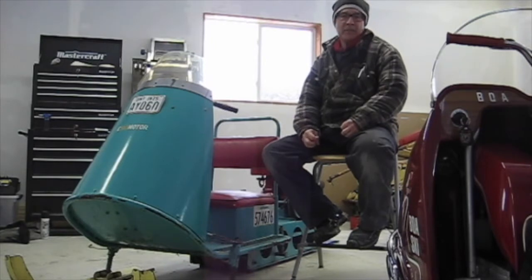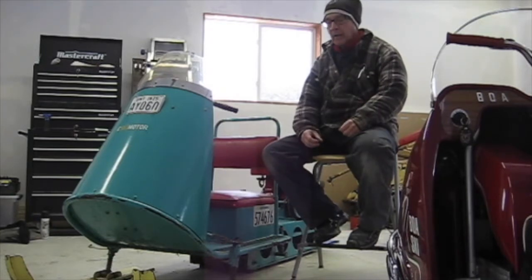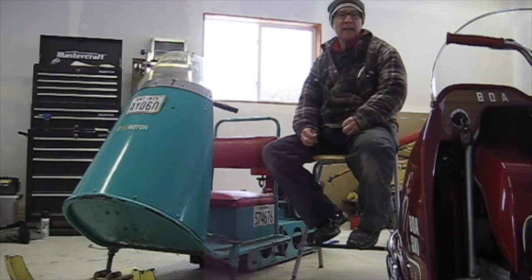Since then I have taken this sled on several rides both in Ontario and in Michigan. I had it on display at the Top of the Lake Snowmobile Museum in Novenway, Michigan for many years, and I felt this past winter that it needed to come home and see the snow again.